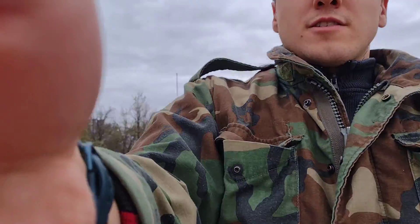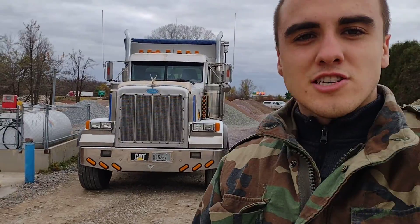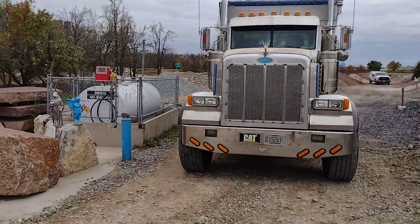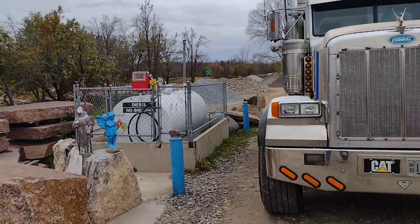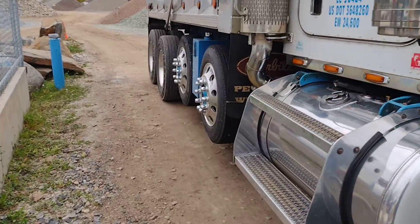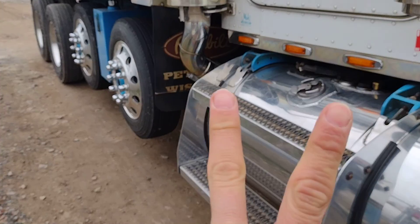There you have it, folks. Thanks — my handy dandy job of pulling the truck up. Wasn't too hard. Now I've got to fuel her up. Could have got her closer to the fuel tank, I guess. Oh well. Peace out. Thank you.